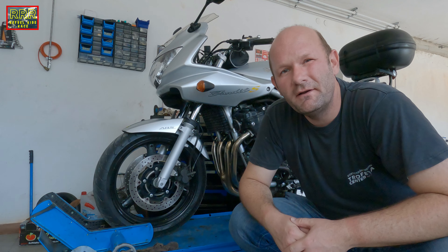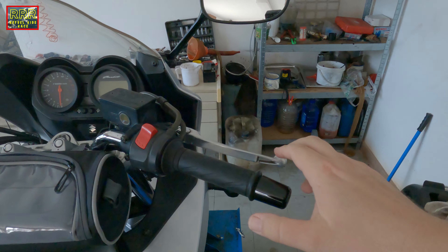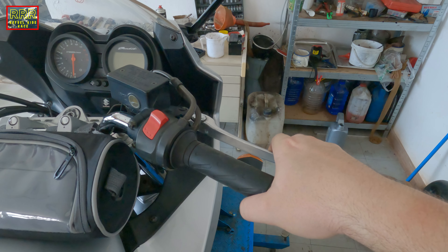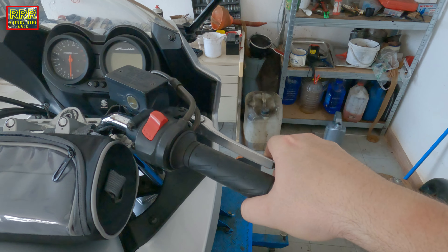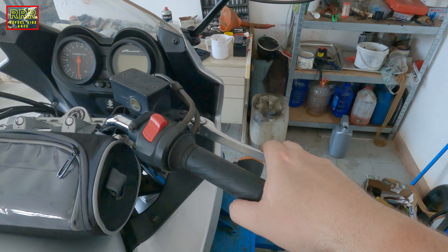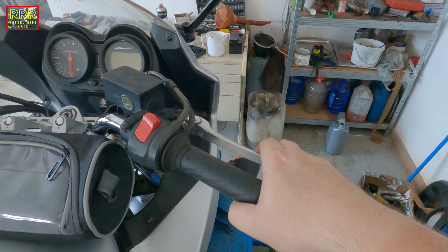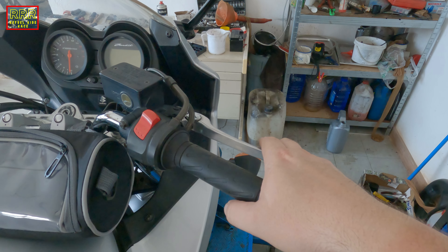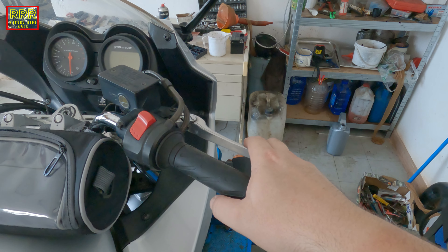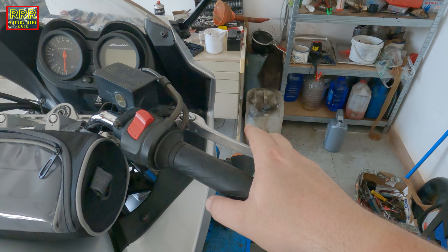Hi guys, welcome to the channel, welcome to another Bandit 650 maintenance episode. This time I have a problem with brakes. When you pull the brake you feel a little resistance, it's stiff, and then it suddenly goes — so you don't have a very good feeling. Right now it is working, but when it gets warm it has some moments where it can be stiff. During a 30-minute ride it can happen twice, and after an hour of riding it's stiff again and then easy to pull. It is really annoying.